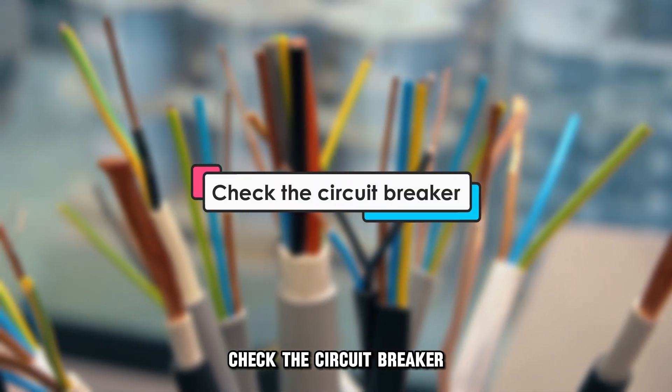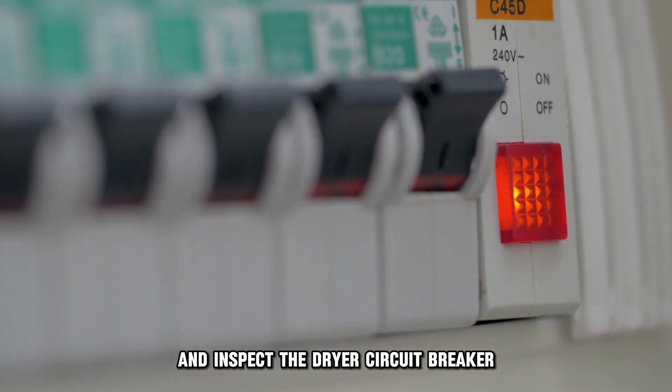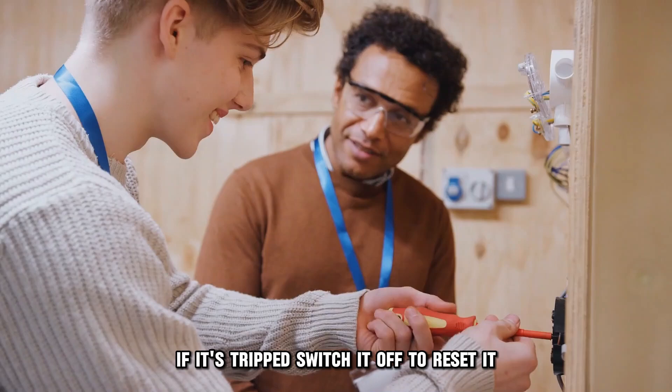Check the circuit breaker. Go to the main circuit breaker panel of your home and inspect the dryer's circuit breaker. If it's tripped, switch it off to reset it.